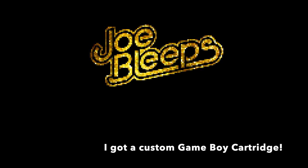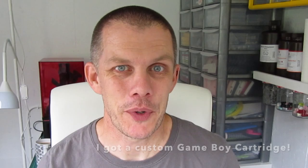Always wanted my name on a Game Boy cartridge. Hi, welcome back to the shed. Quick video today, I just want to show you this — it's my own custom Game Boy cartridge. It's got my own little label on there and when I load it up it displays my logo on the screen.